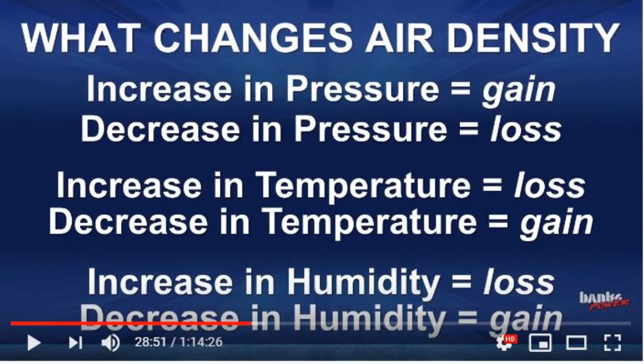Before we start comparing charts, it's worth looking at one of Gail Banks's charts about air density, because air density is important. The higher the air density, the more horsepower you can make. Three factors really change air density: pressure — if you're in Denver, you'll have less air density than in Louisiana; temperature — the hotter it is, the worse it is; and humidity, which is a loss, though not as big a factor as the other two. Ideally, cold dry air is better than hot moist air for engine efficiency and making horsepower.